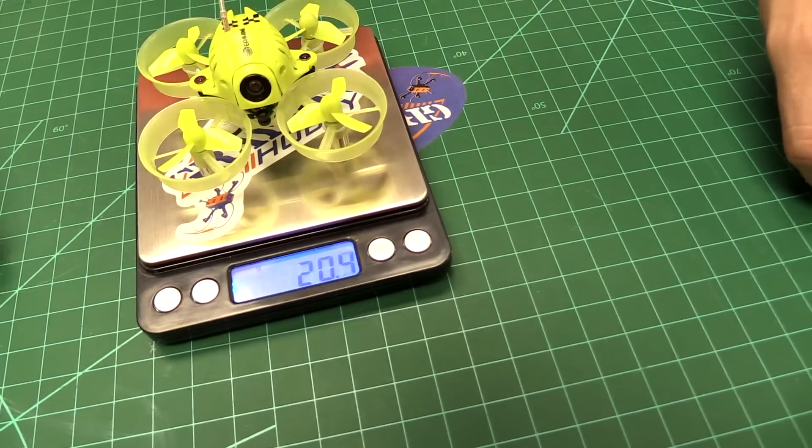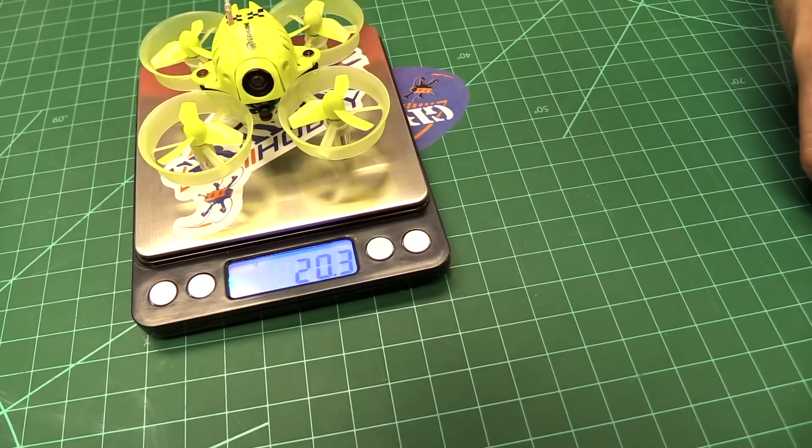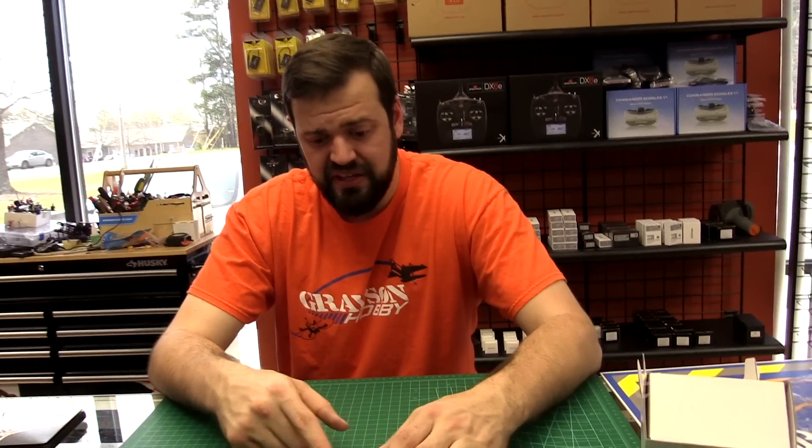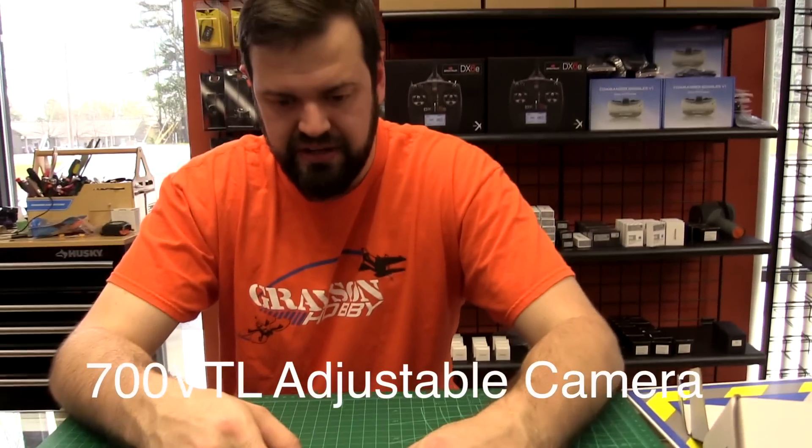The quad by itself is 20.3 grams on the scale, and with the factory battery it's 26.9 grams. That's good. It's got a 700 TVL camera on this thing, so it's got a pretty nice little camera.